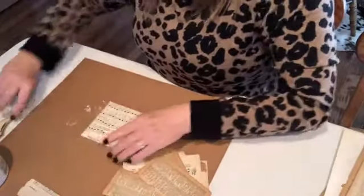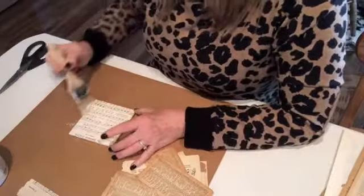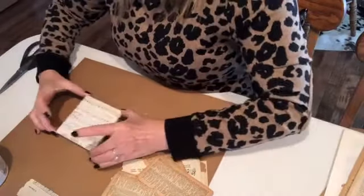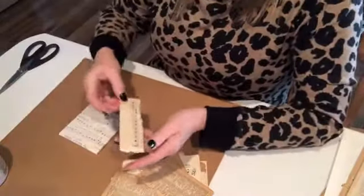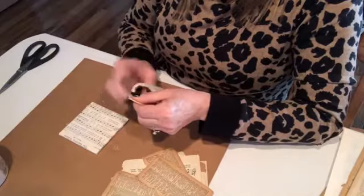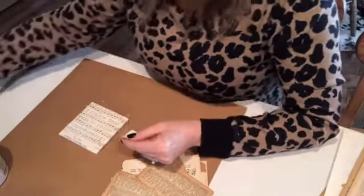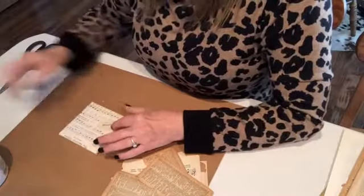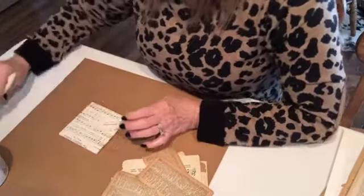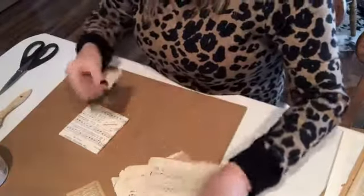Just a couple of hours later on the very same day, a gal came in — she was a new minister in town. She came into my shop going around meeting shop owners, wanting to introduce herself and invite us to their church. She had the same feel as I did, saying there are tons of music books at the church and what a great way of saving them instead of just being donated or thrown away. It just reassured me that it was okay what I was doing — to each his own.